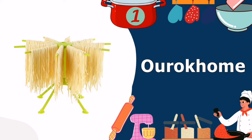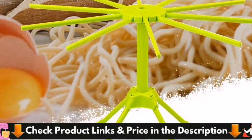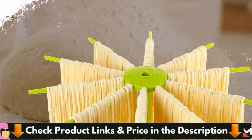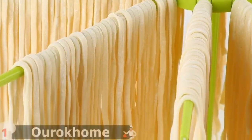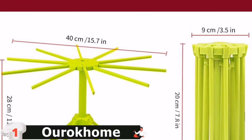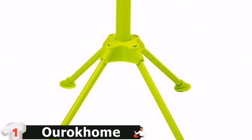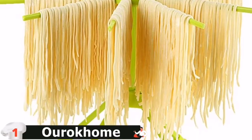Our number one choice for top 5 best pasta drying rack is the Arak Home Collapsible Pasta Drying Rack. The Arak Home Collapsible Spaghetti Drying Rack is a different take on the collapsible design that you should seriously consider. While the product isn't perfect, it is quite good for what it provides. The pasta drying rack is compatible with any type of pasta, so you've got adaptability down pat. Although the manufacturers have assured users that the plastic material will hold up to the weight of pasta and maintain its shape for a long time, the plastic material is a bit of a questionable feature.